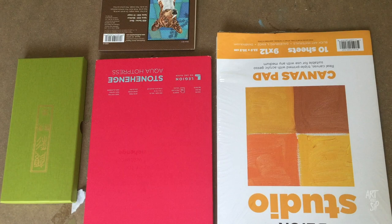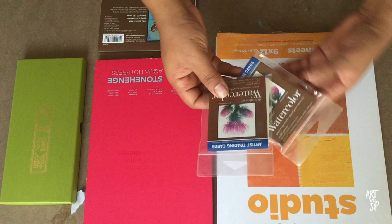Today I'm going to be looking at some products that I bought from Blick. First off, I just want to show these really cool little artist trading cards.